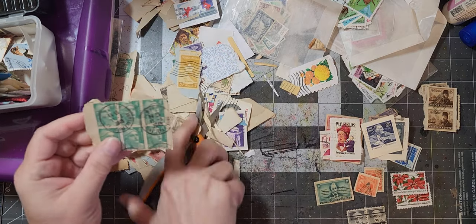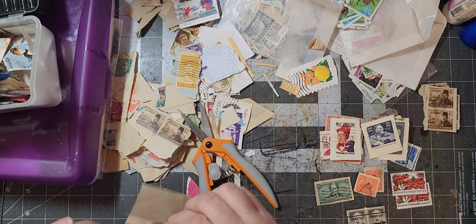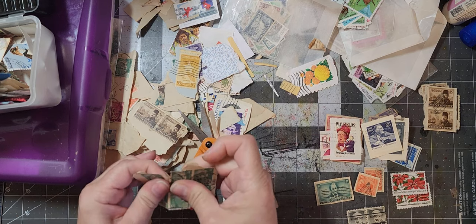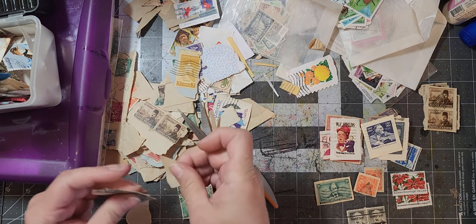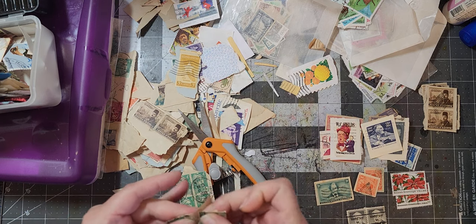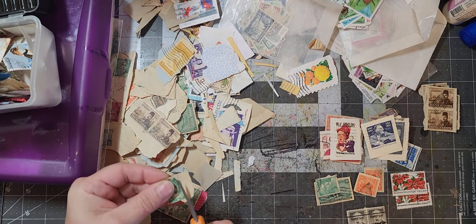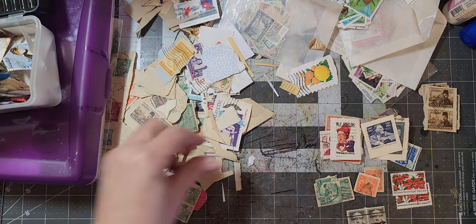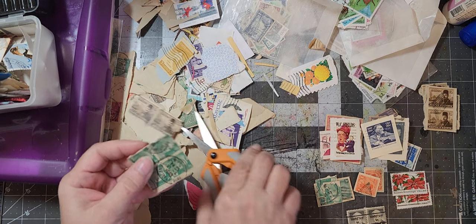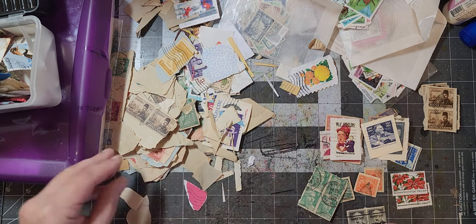That's going to be a green stack because I see a bunch of green ones here. These bottom ones want to come off, so let's get those off. This one is coming off, but this one — not so much. So we will cut her off. It'll be a foursome.